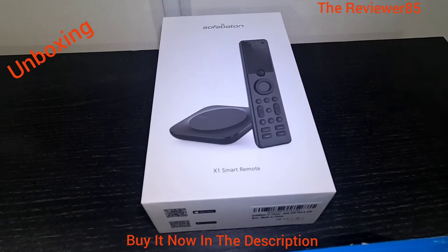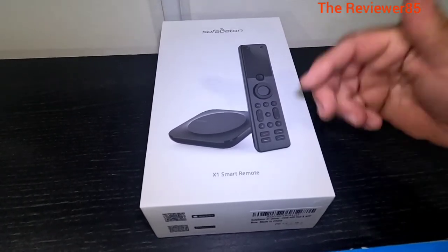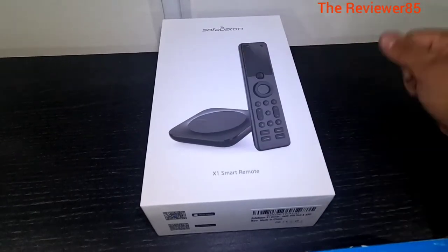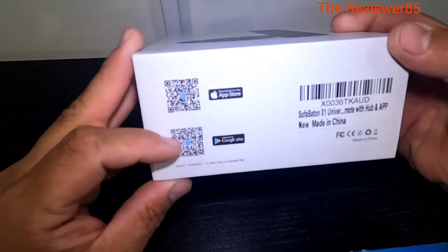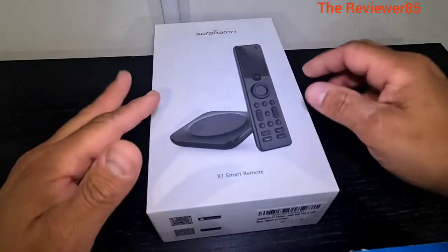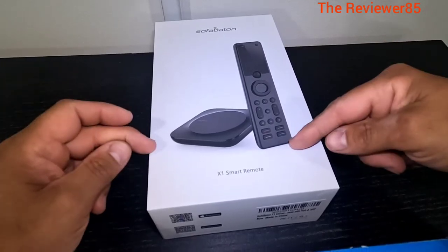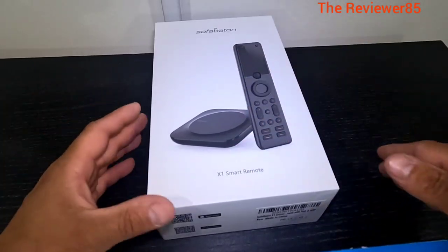Hey, what's up guys? So this is the X1 Smart Remote from SofaBatoon. You get the remote, you get your hub, and you get your IRs. You can use one remote per hub. On the front of the box you have two QR codes - these are the apps. In this video I will show you unboxing it, show you about it a little bit, show you how to connect it to your mobile device, and show it working on the television.